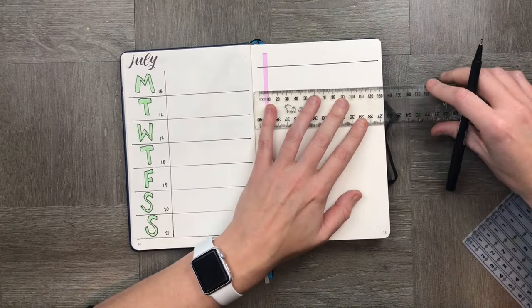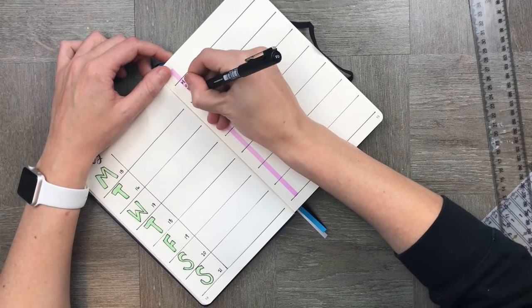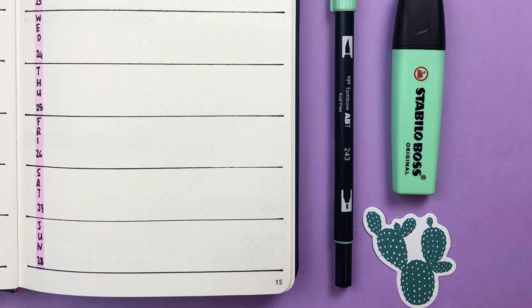Onto our next really simple spread. Here I'm just using a highlighter down the left-hand side of the page and using those same dividers again, adding the days of the week and to-do up at the top.